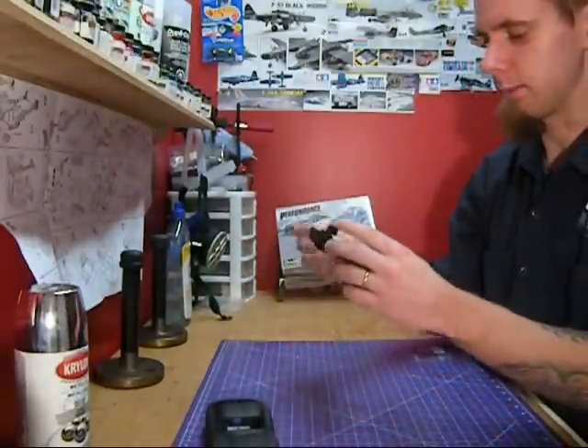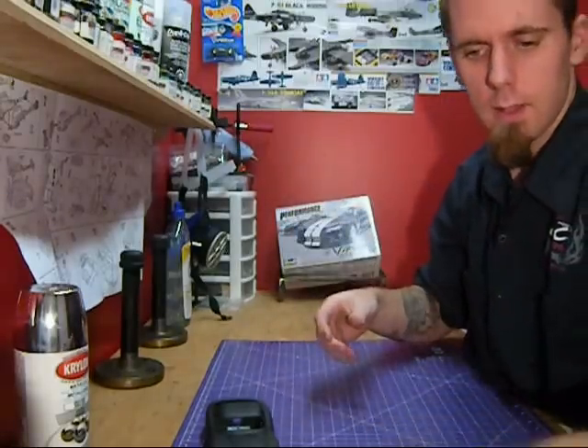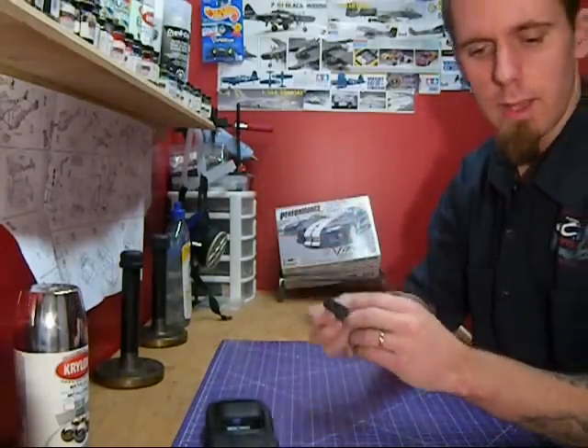Interior seat — this is the interior tub. Red, paint the rest black. The carpet will be red. Red on the dash — I'm going to do red highlights.